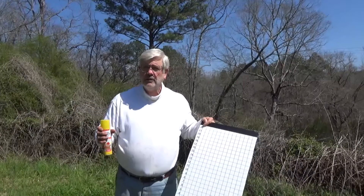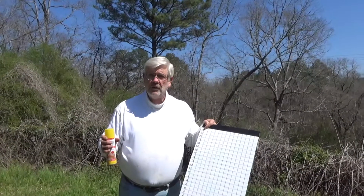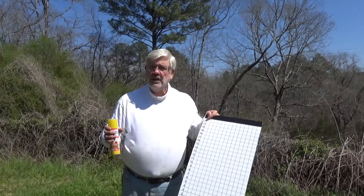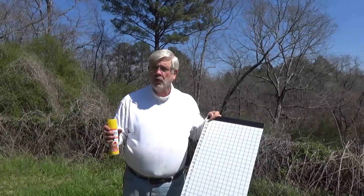How you treat them is up to you. We have a thermal treatment called the Victor on our website that requires no chemicals. It uses warm air that's deadly for the mites, but it's safe for the bees. There are at least three or four other methods of killing varroa mites.